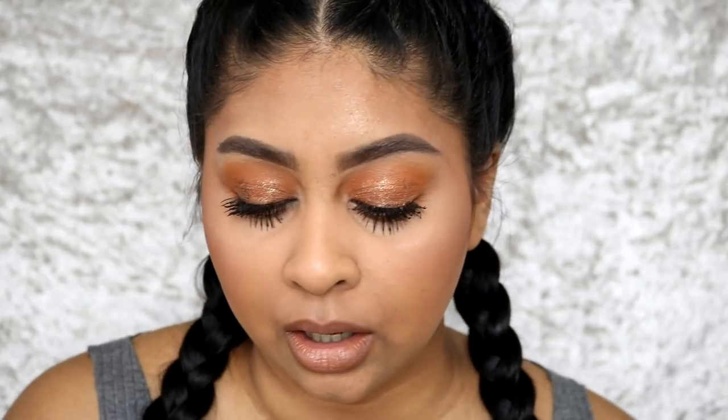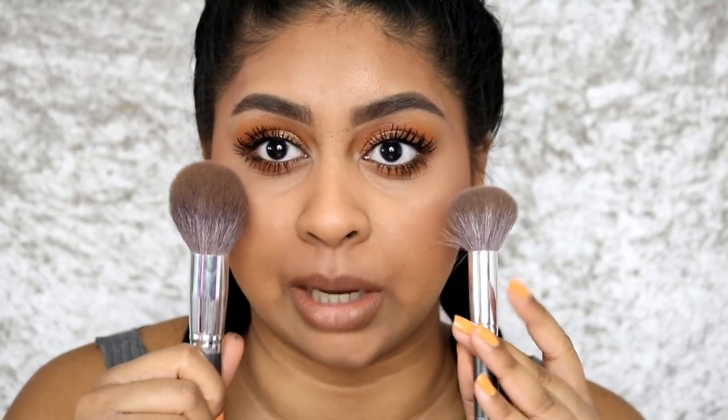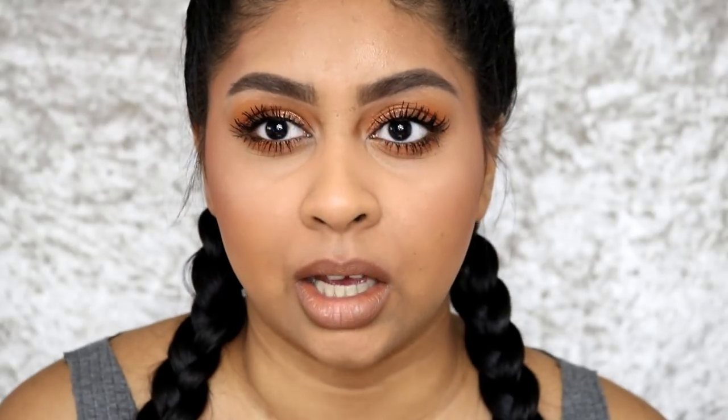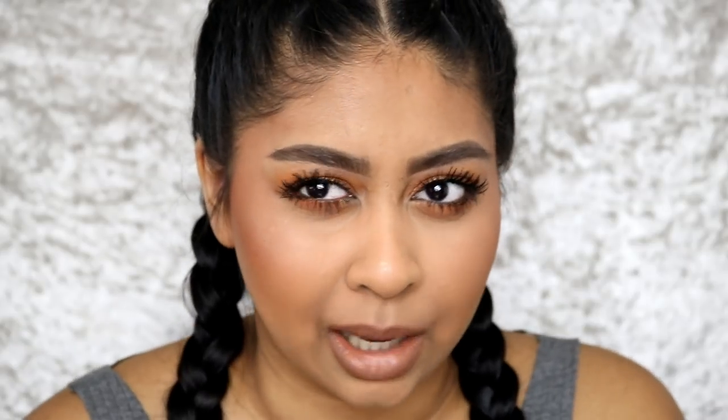You can definitely build it up — just use a dense but fluffy brush. I'm using brushes by Doe Color from Amazon. The powder did not go ashy anywhere, especially around my mouth. I was a bit skeptical because I didn't color-correct. You can still see a bit of darkness but it adds to the natural look — it's still my skin, just slightly enhanced.